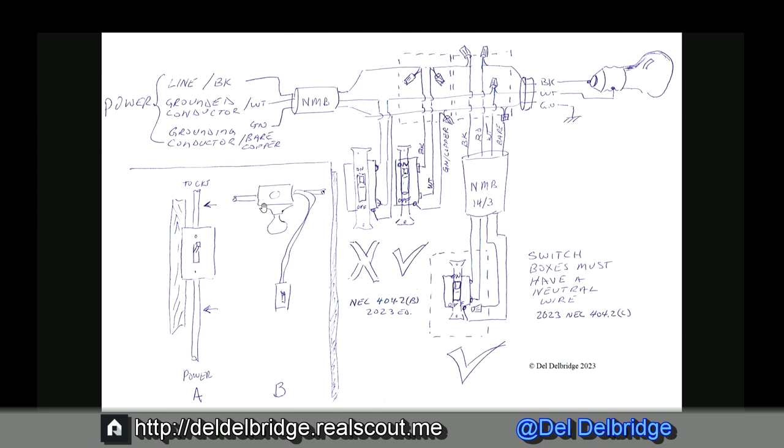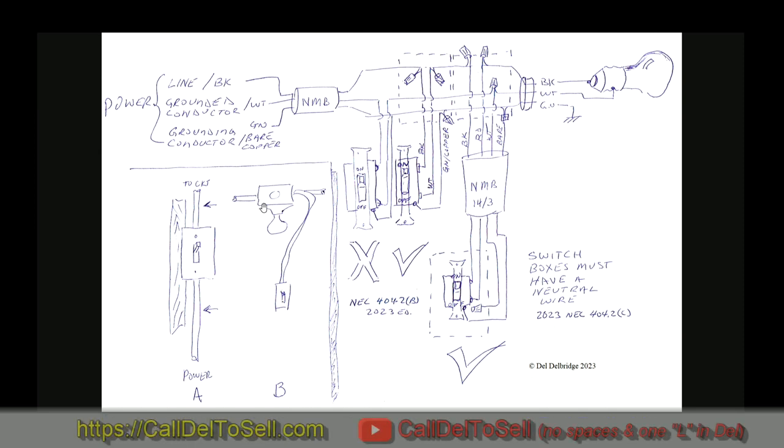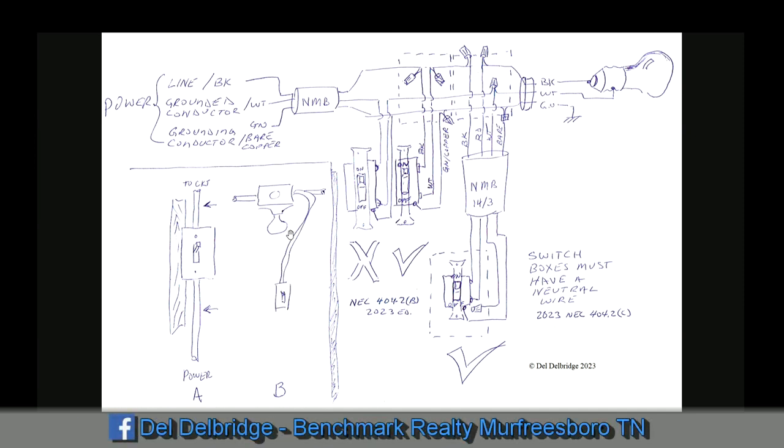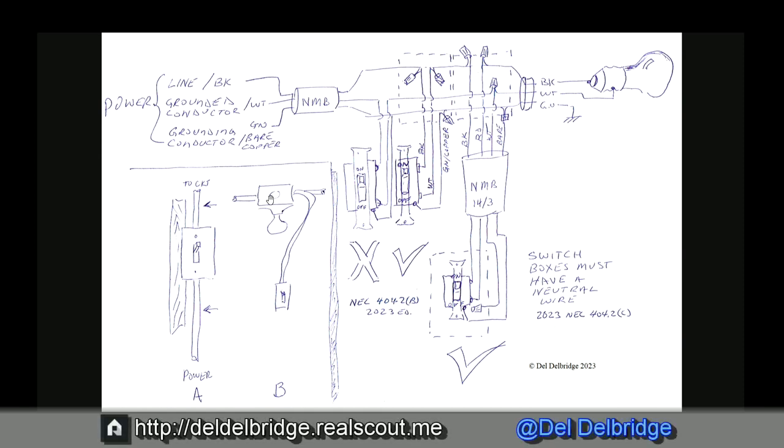Another way, we might call this a drop loop, a light loop, or a drop leg — any number of things where we're dropping a leg down to be controlled. Then we have the circuit, the main power, rolling through the light box. I don't particularly like this as much because I have a hot wire in this box. And when I flip the switch off, I might think I don't have power in the box and get myself a little tingle. Sometimes, because of cost of copper wiring, this might be better and easier to do — maybe running wires through the floor ceiling and dropping down to hit them.